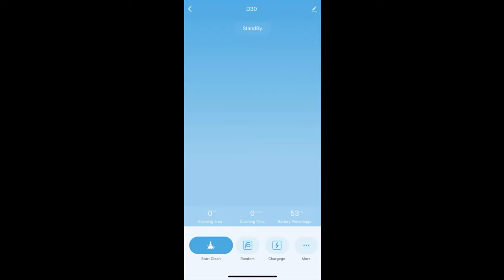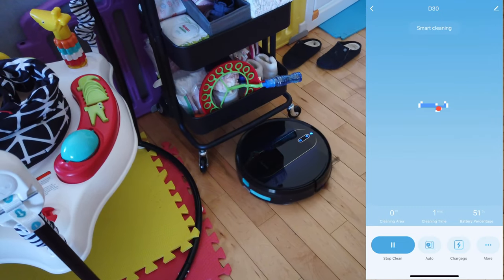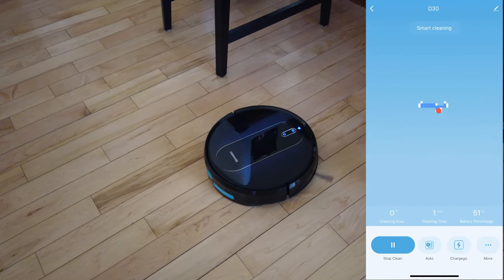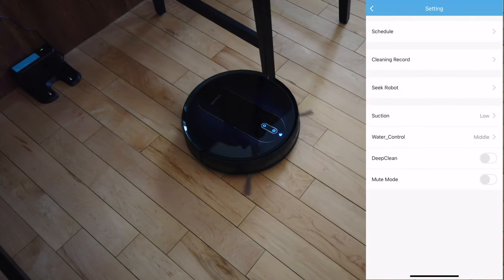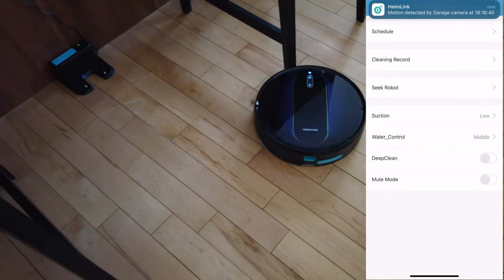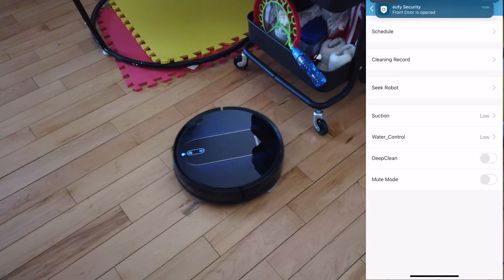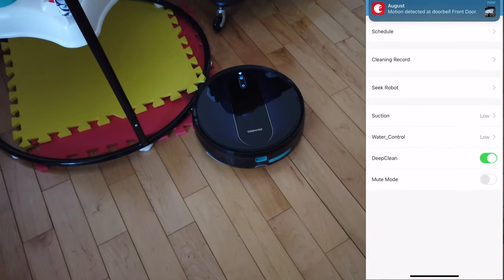Now that we're all set up, let's start cleaning. I like how the app looks — it's very simple and you're not gonna get lost. You can see it'll start to map out where it's cleaning. There are different cleaning modes: random, edge, spiral, room, auto, and manual mode. Most of the time I just use auto mode — it does a good job. You can also send it home by clicking charge, schedule the vacuum, view cleaning records, seek the robot so it makes a sound, and change suction to low, medium, or high. Water control also has low, medium, and high settings. There's also a deep clean mode and a mute mode.